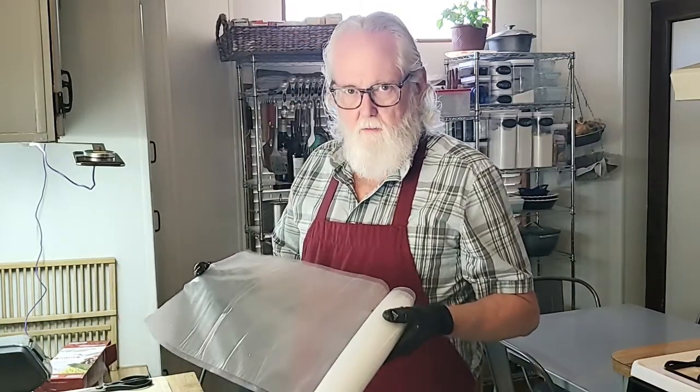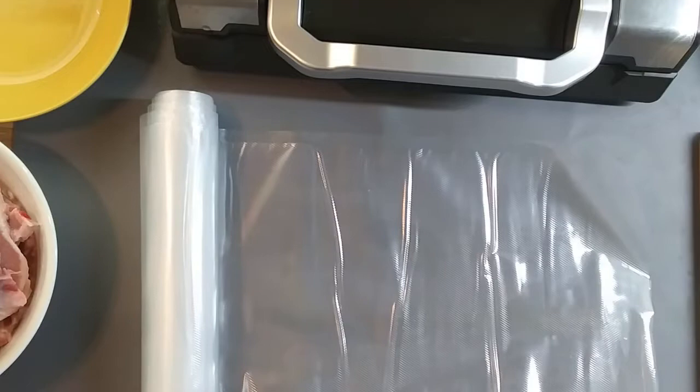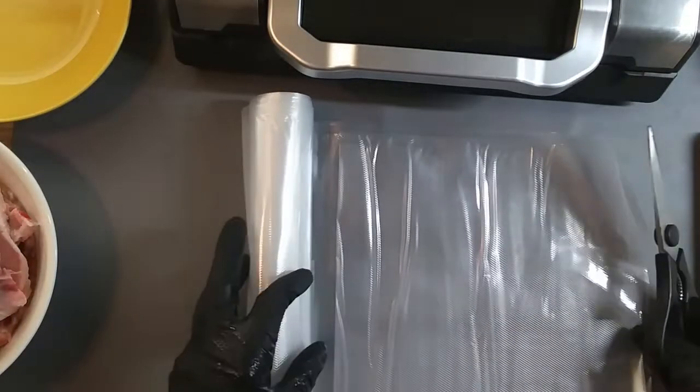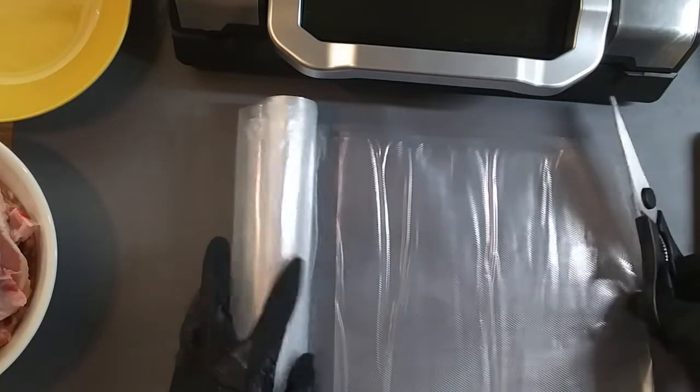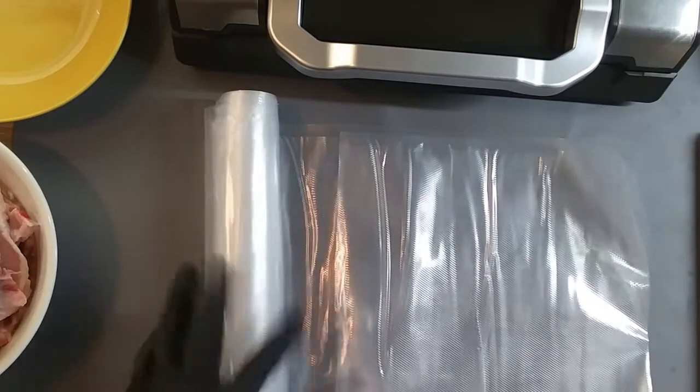I like the vacuum bags that I have to cut myself. The reason being is I can control the size of the bag. I think we're probably gonna go with about 11 or 12 inch bags. It sounds big but you have to have a seam at the top and a seam at the bottom so that you can seal the bag.